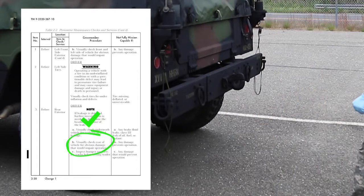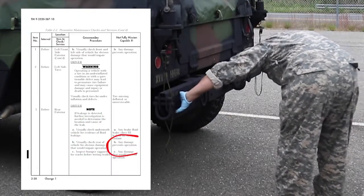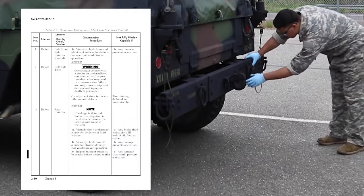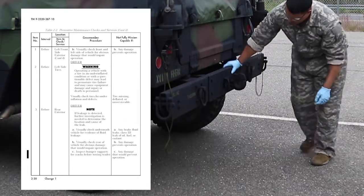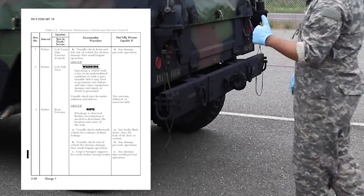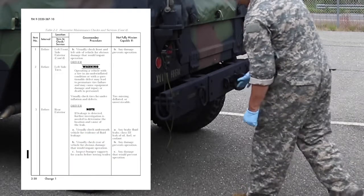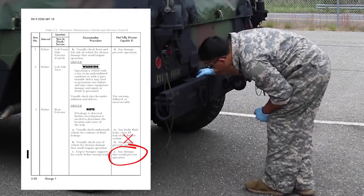Visually check the rear of the vehicle for obvious damage that would impair operation. Vehicle is not mission capable if there is any damage that prevents operation. Inspect bumper supports for cracks before towing a trailer. Vehicle is not mission capable if there is any damage that prevents operation.